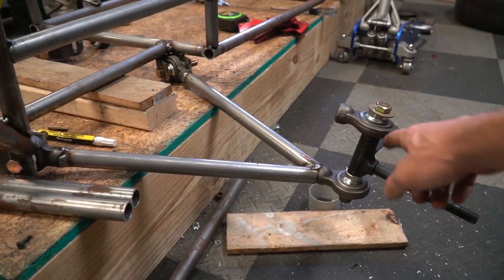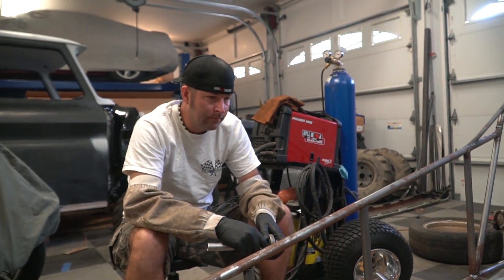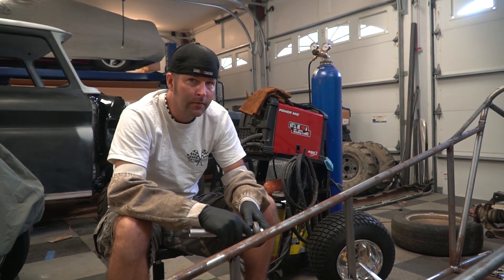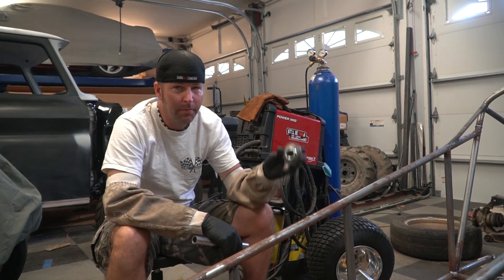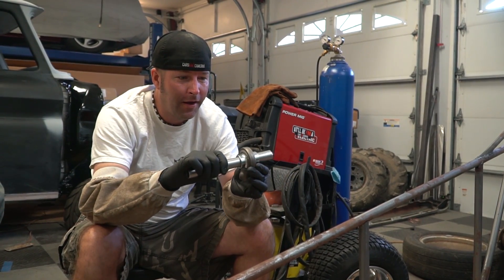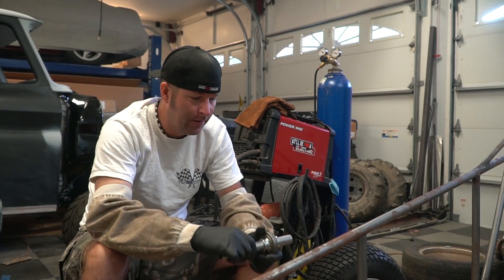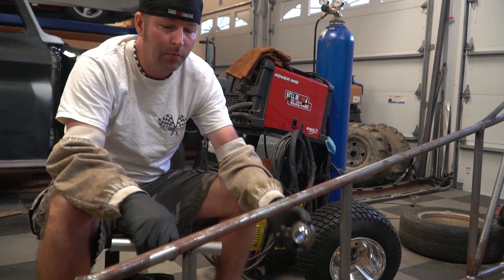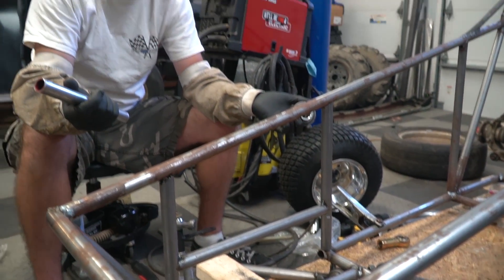Things were going well. The lower control arms were done and we started working on the uppers, then we realized we're out of top links — these pieces right here. We bought eight of them and already used all eight. We can't take an hour to run to the store today, but what we can do is use a different size that we bought by mistake — these absolutely humongous ones. So I think we cut this part of the frame off, slide two top links on, weld it back into place, and then we have our upper control arms.